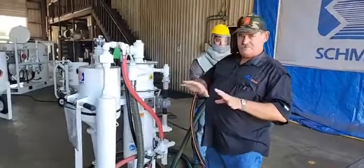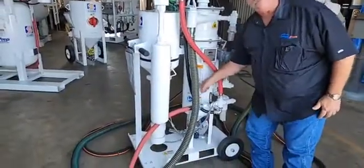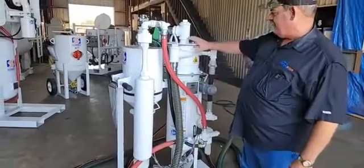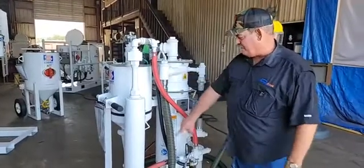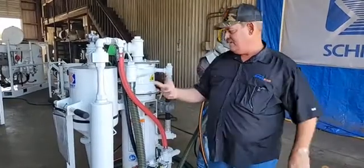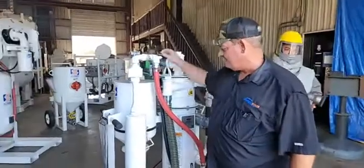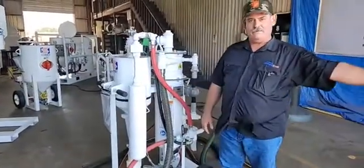This unit is really pretty basic. It consists of a glass vessel on the bottom, about a half a cubic foot. It has a cyclonic abrasive reclaimer, so your spent abrasive is brought back in. The good particles are separated from the dust by cyclonic separation. And then it has a dust collector where your dust and paint contaminants are brought over into this segment to get them out of your airstream.